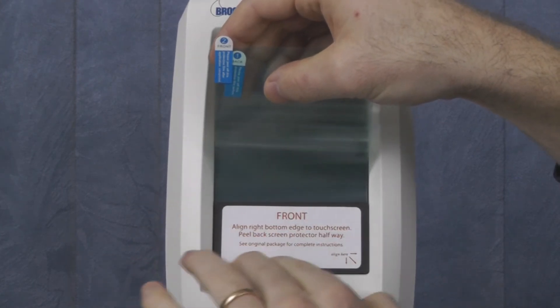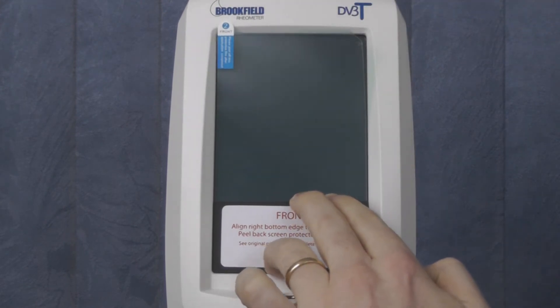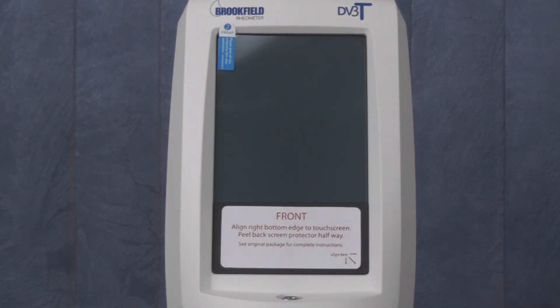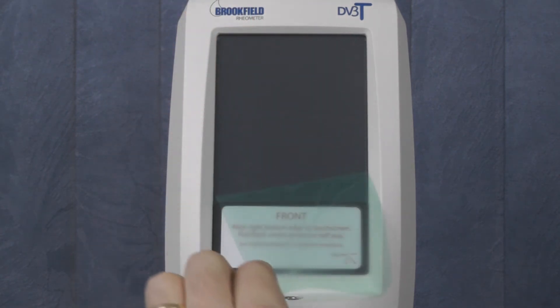Once aligned, gently press the exposed side of the protector against the screen, and then continue to peel back tab 1 until it is removed. You can press the top of the screen protector to ensure it is applied correctly. Once applied, peel back tab 2 all the way to remove the backing and complete the adhesion process.